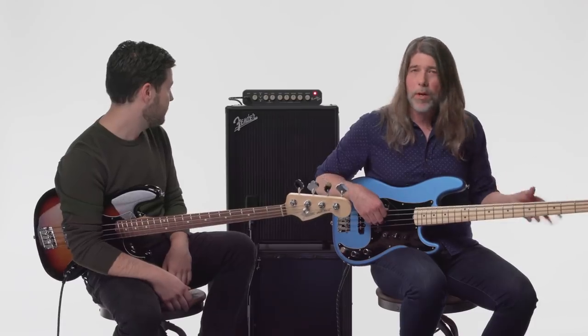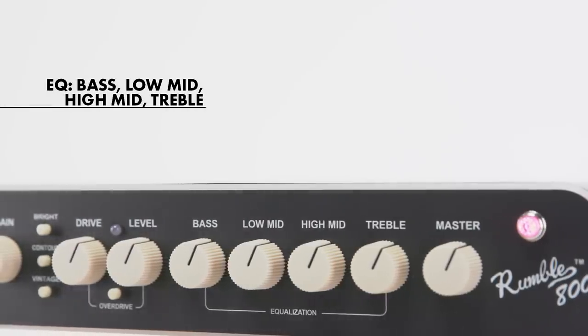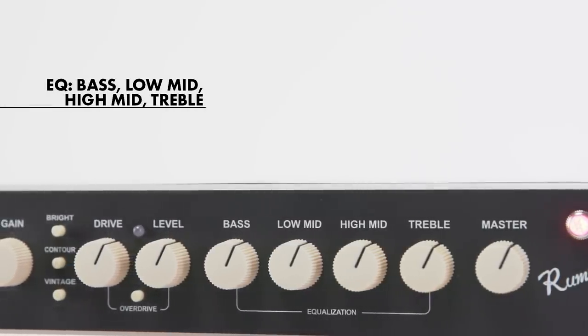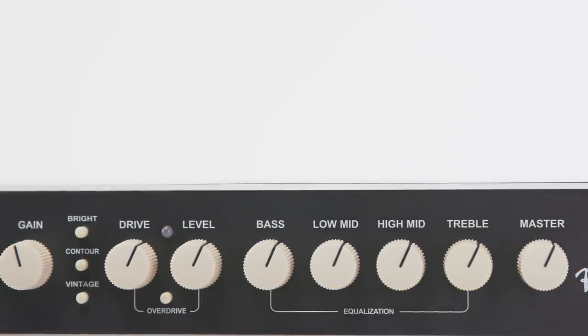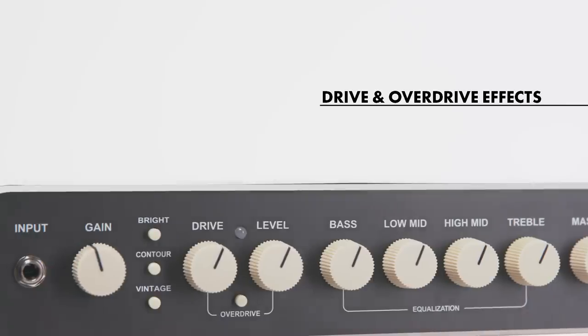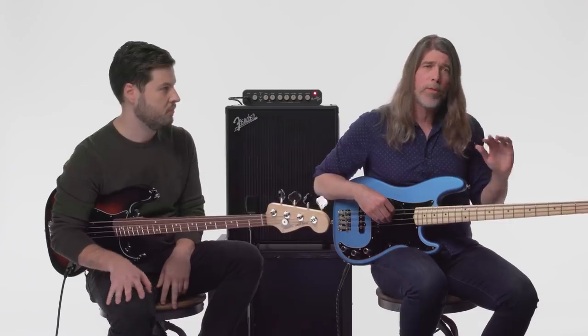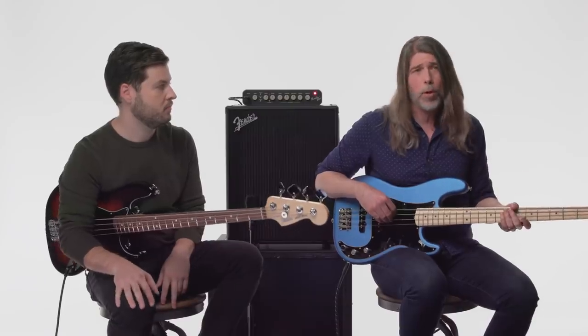We've got it through a 2x10 right now. We're gonna go through some of the sounds you can do. It's got a four-band EQ, and you have a gain on the front so you can push it a little bit to get a warm, glassier sound. There's a separate overdrive channel you can access via footswitch or the button on the front, and some tone-shaping features with three special buttons we'll get into in just a moment.